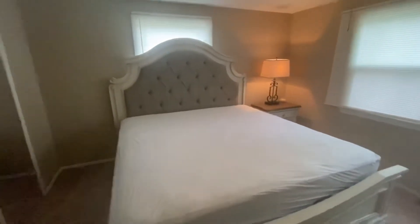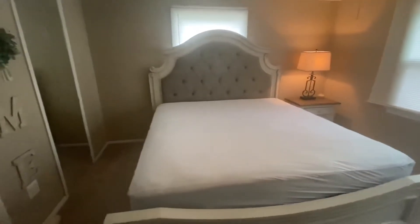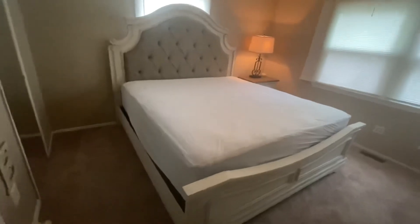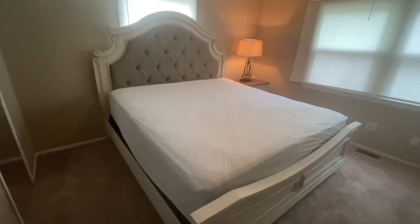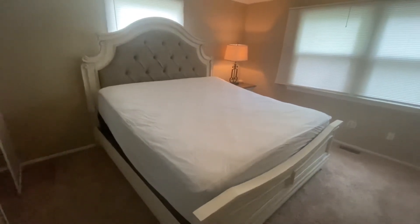The bed and everything got delivered. Let me just say this bed is massive — it may not look big on the screen but it is huge. We got this from Ashley Furniture and we also got the base that goes with it. With this bed you can put the head up, as I'm doing right now.